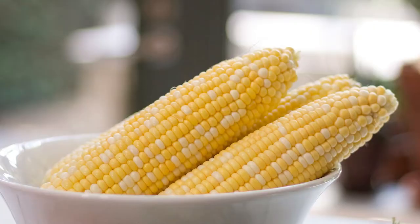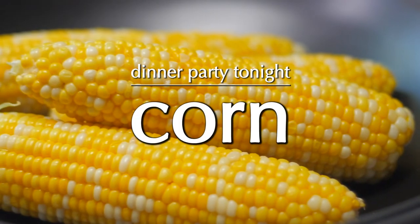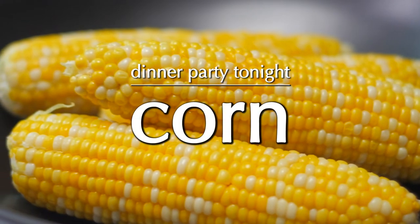Let's make corn. Disregard everything on the internet about putting the corn in the microwave — do not do that. You can comment below about how I'm wrong, but don't put the corn in the microwave and then squeeze it out of the thing. It's ridiculous.